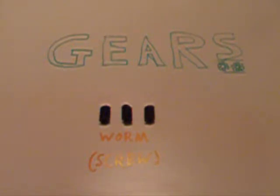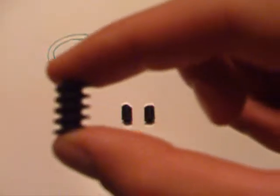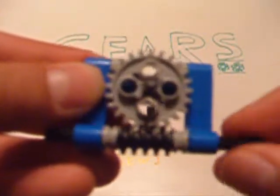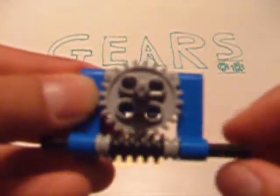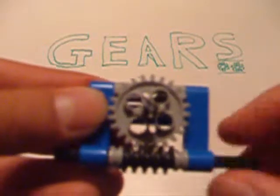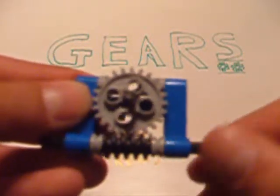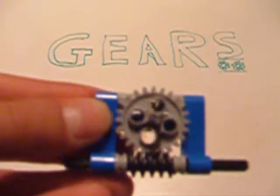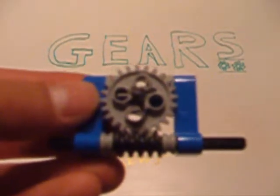May I present to you the worm gear. The worm gear is pretty much a screw, as you can see here, and it has a very particular use. When using a worm gear, you have to attach it to another type of gear, such as a straight-tooth gear or a bevel gear — it's the only way it can actually be used. As you can see here, when you turn the worm gear — as well as making that really cool forward-moving optical illusion — it also rotates any attached gears very slowly. However, if you try to rotate the attached gear, it won't turn the worm gear. This is called an asymmetrical relationship in a gear train.